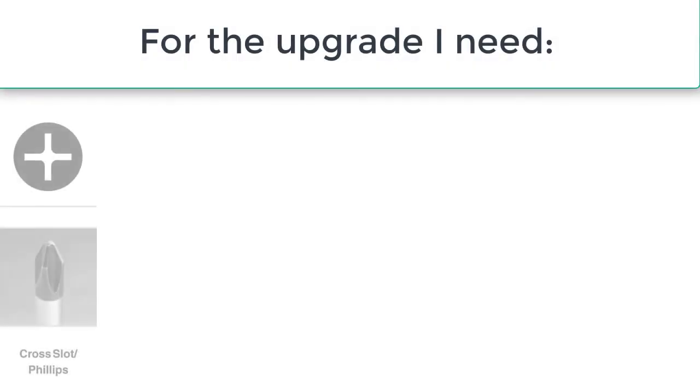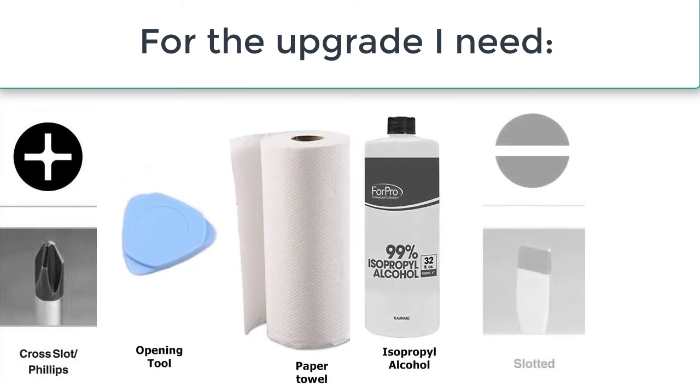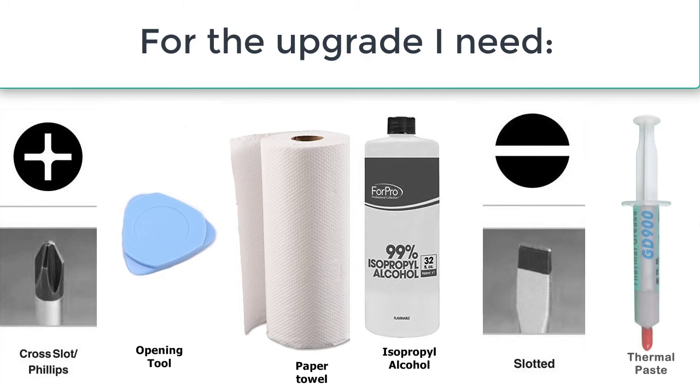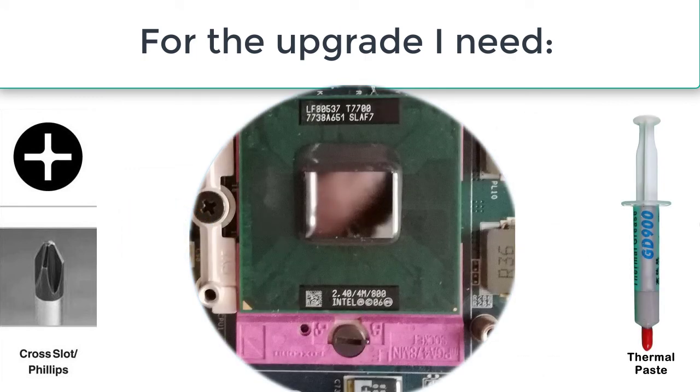For the upgrade I need a Phillips screwdriver, plastic opening tool, paper towel, isopropyl alcohol, slotted screwdriver, thermal paste, and of course the Core 2 Duo T7700 upgrade CPU.